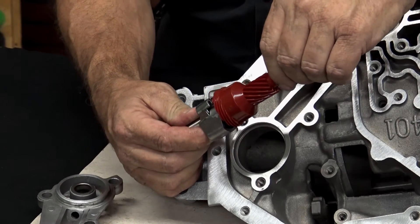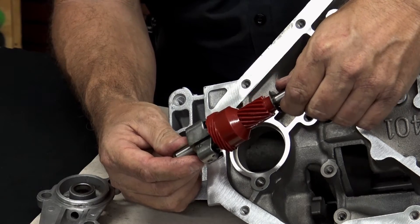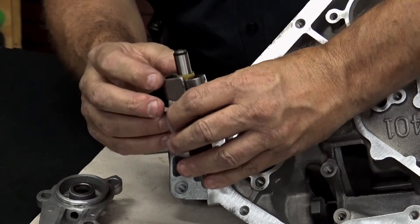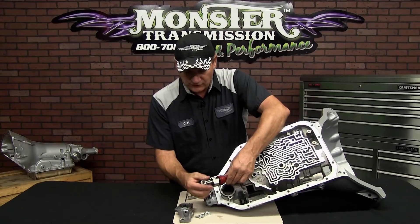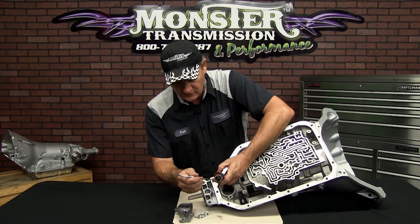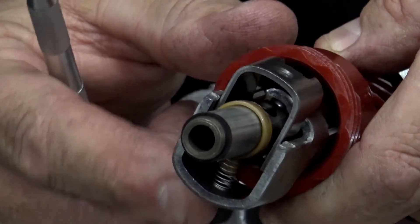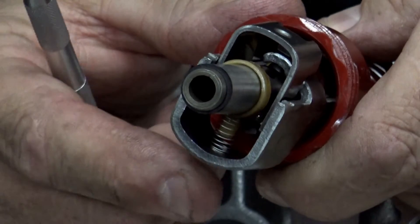So the reason you may need to access this is actually to change this nylon gear to get an accurate speedometer reading. We offer those gears as well at Monster Transmission. You need to inspect the governor to see that it's clean and free. It also has a butterfly weight and a spring — some have two springs in this area. You want to ensure the spring is in there and that when you move the butterfly it springs back.